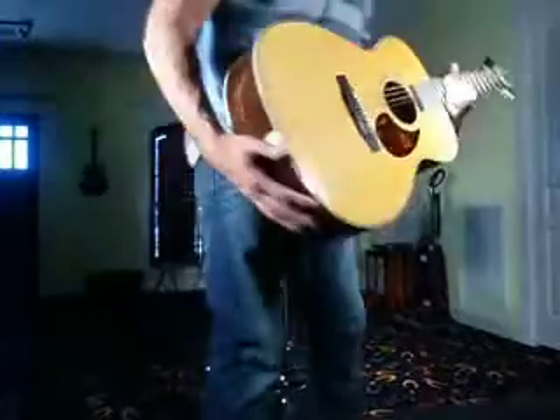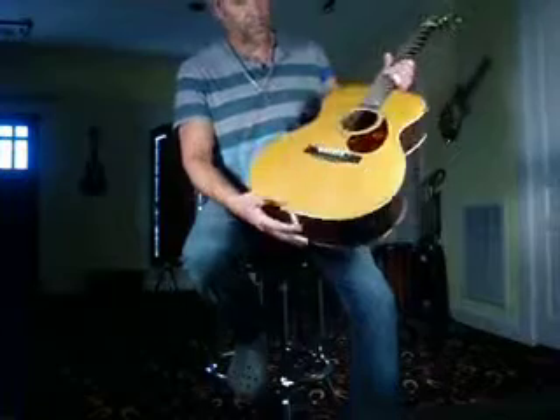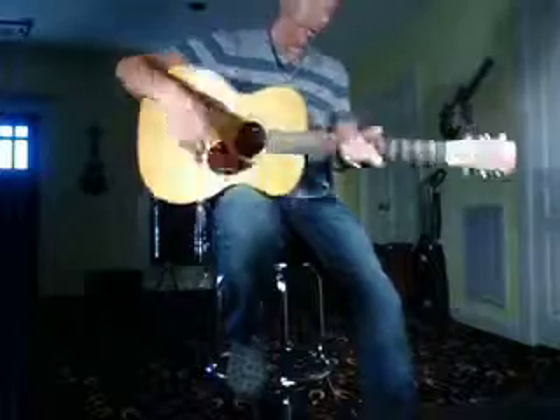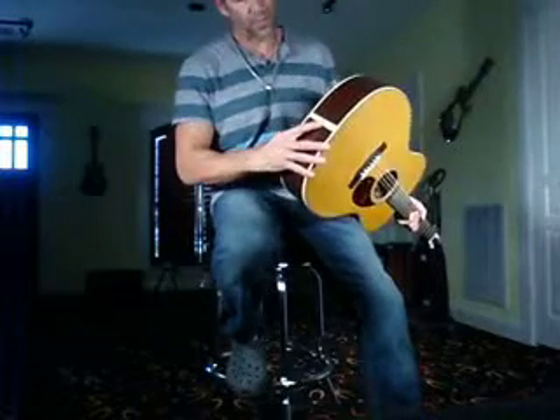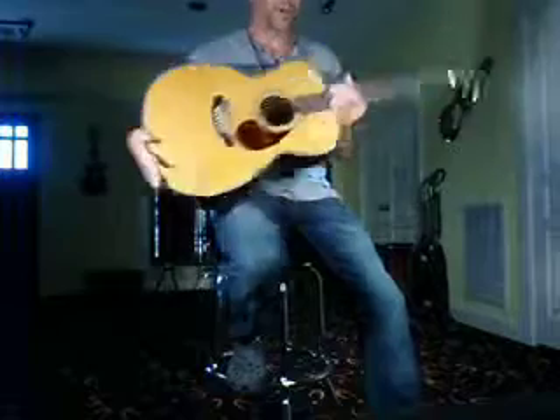This is a Martin OM28V. It's got rosewood back and sides, a spruce top, and ebony fretboard and bridge. This one hasn't even had the strap peg installed yet, so this is virtually unplayed except for what you're looking at right here.